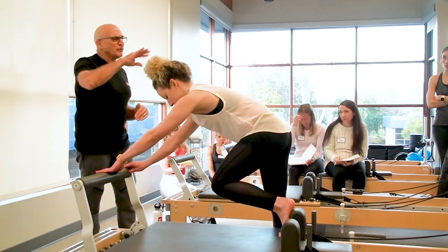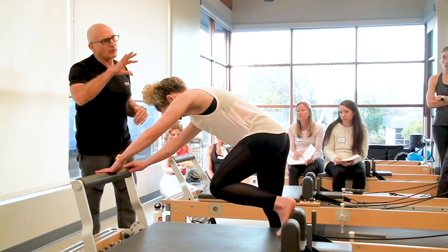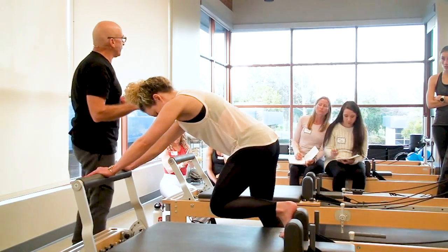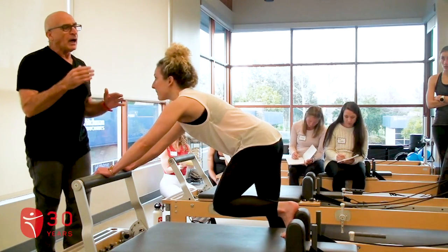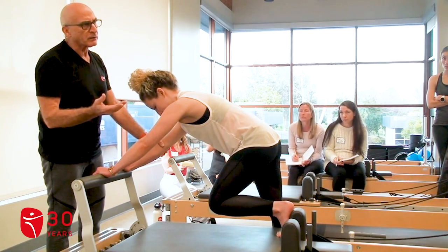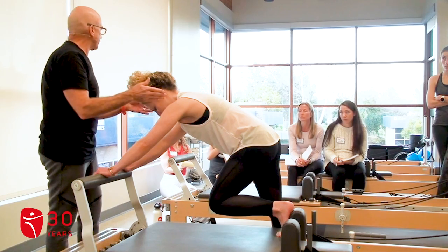I would debate between one red or red and a yellow — just a little bit heavier. So for those who have Balanced Body equipment, a red and a yellow is equivalent to the green spring. The green spring is a heavier spring.